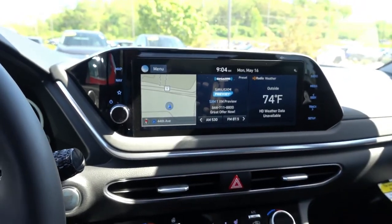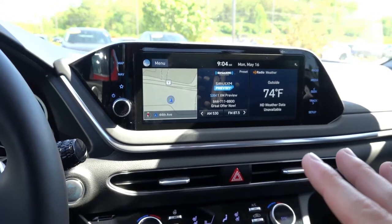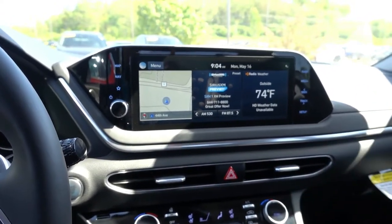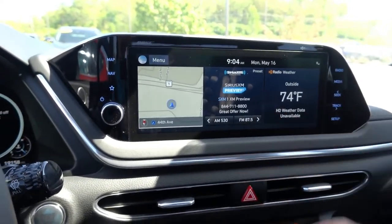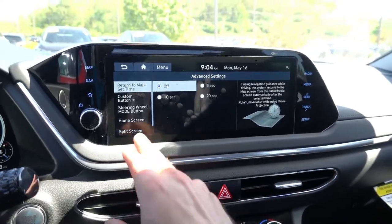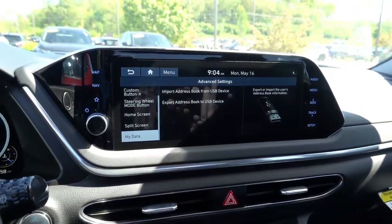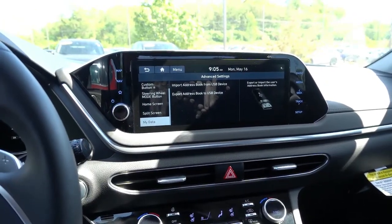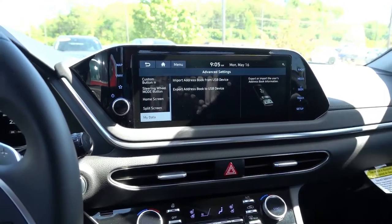And one other thing that's neat about the recent Hyundai navigation systems is that you can also export and import contact information from the address book. So before you go ahead and erase all that data, there's actually a way that you can save it to a USB drive. First you want to go to Setup, go to Advanced, scroll down on the left side and go to My Data. Right here it gives you the option to import and export from a USB device. So in the future, if you get a car that allows you to import this data into the head unit itself, this gives you an easy way to do so.